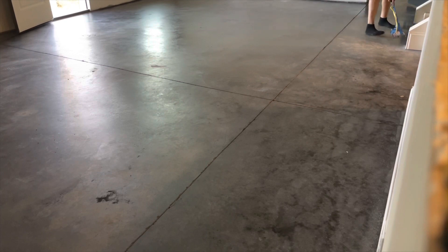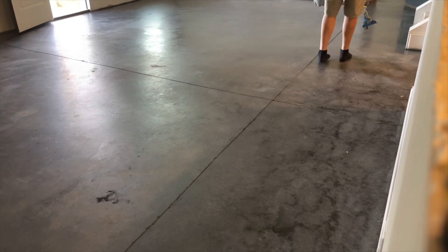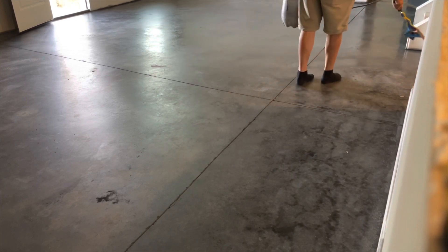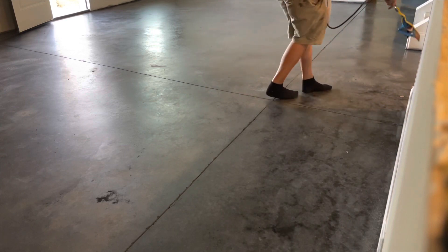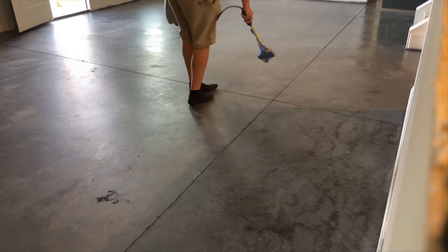This floor took the stain slowly — it absorbed slowly, and that's okay. With this stain, it's best to keep your sprayer pumped up really tight. Spray a little bit and pause every 30 seconds to a minute, depending on whether your sprayer is leaking air. Keep it pumped up tight and you get a pretty consistent spray pattern and a much better job overall.